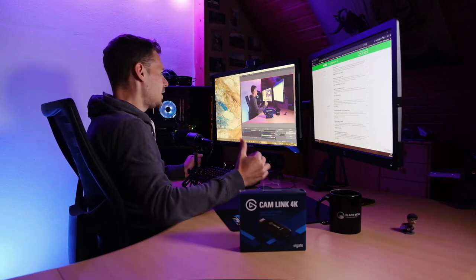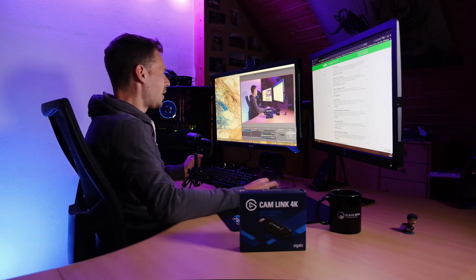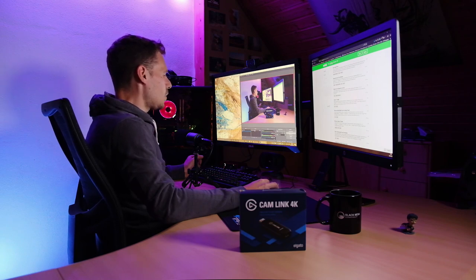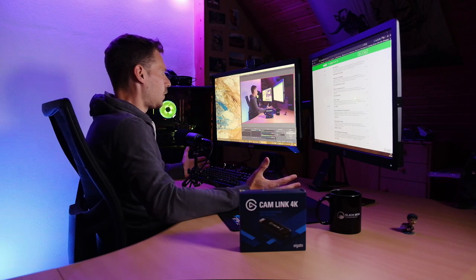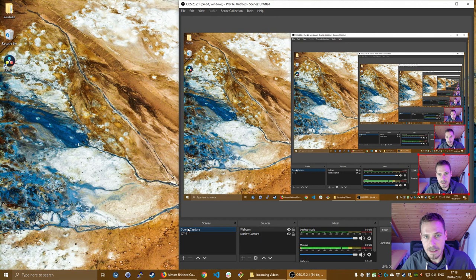You can see the Fuji filming me from behind at a very awkward angle. Then you go ahead and click plus on Sources, add a new Video Capture Device. Once you've selected Video Capture Device, it asks you to provide a device, and you want to choose Cam Link 4K. You have two options: the Elgato Game Capture HD and the Cam Link 4K. I use the Cam Link 4K — that's apparently the direct link from the Elgato itself. You just click OK and, as you can see, it works flawlessly. That's all there is to it.